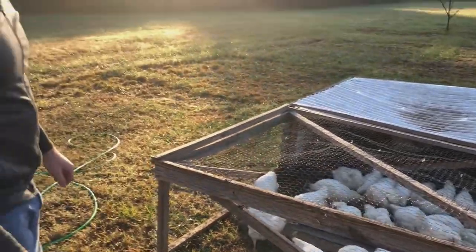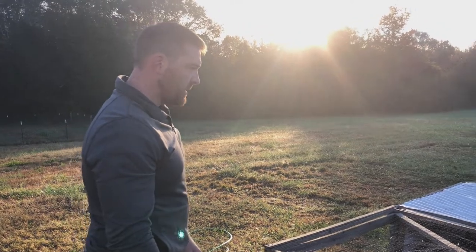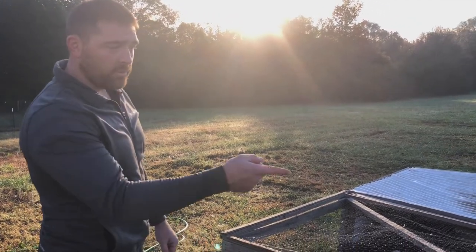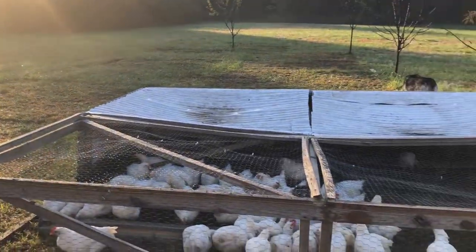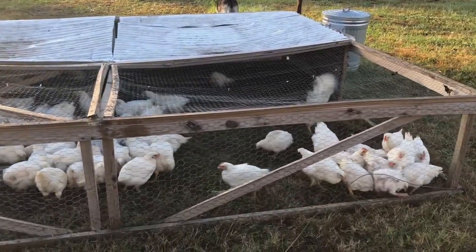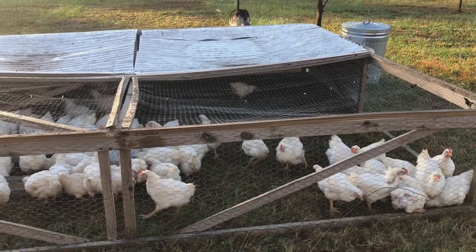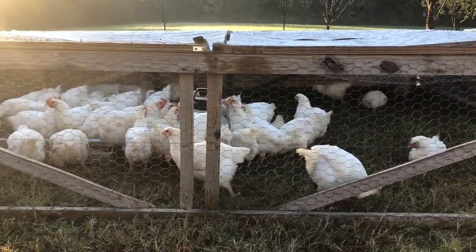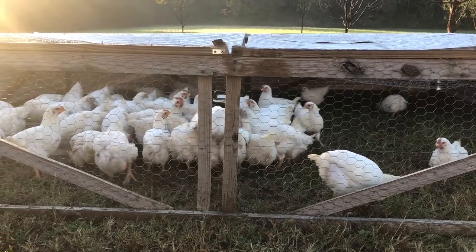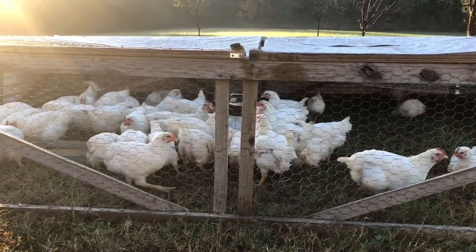We just moved them, and as you can see, they're quite happy. A lot of them are foraging, looking for bugs and stuff. Looks like they're pretty thirsty this morning, and of course they always get over to the food eventually, but they're doing really well. We've only lost one or two out here in the last couple weeks, and they're about seven weeks old now.